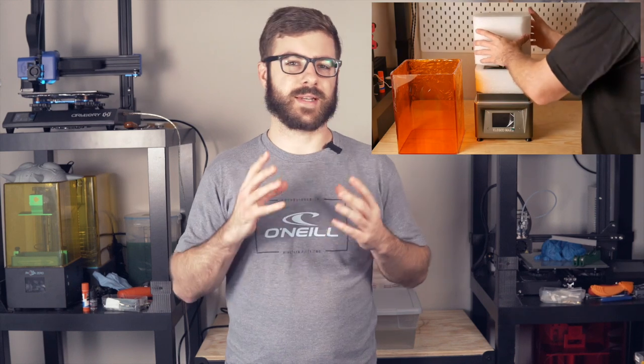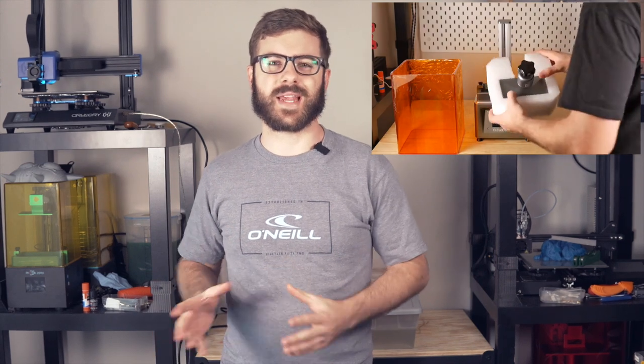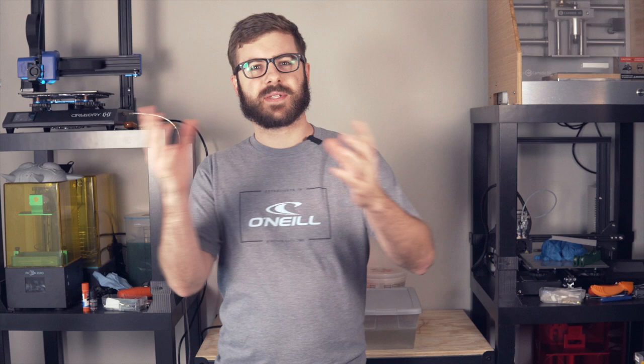A little over a year ago I received the Elegoo Mars to review on my channel, and little did I know that this tiny machine would change the way I looked at resin 3D printing forever. Since then I've moved twice and throughout that process I've downsized and upsized and downsized again, but the Elegoo Mars is one that I've held on to throughout this whole time, and for good reason.